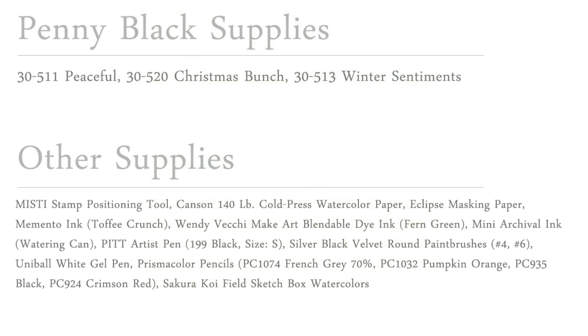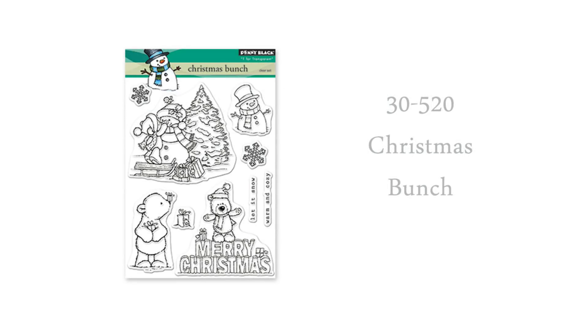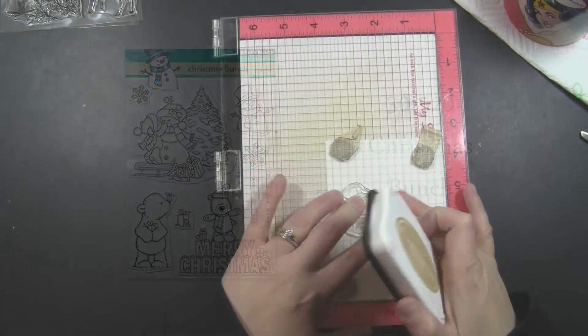Real quick before we begin, I just wanted to share a list of all the supplies I'll be using in creating the card today. I will put that back up on screen at the very end of the video, so if you want to check it out in more detail, you can hit pause at that time. I just love this snowman from this new Penny Black transparent set Christmas Bunch. There are some other really great images in here too, which I'll be sharing in another video coming up.